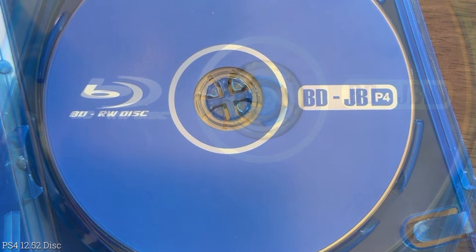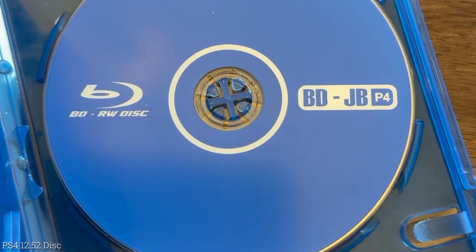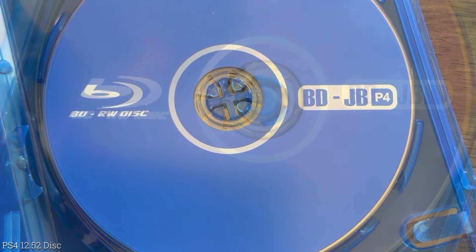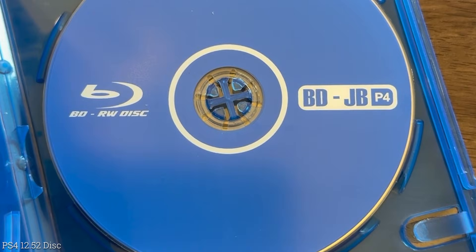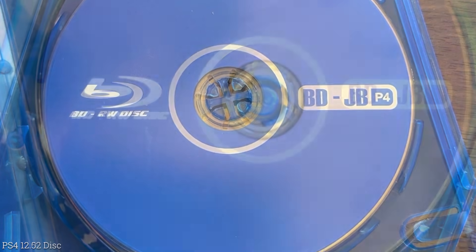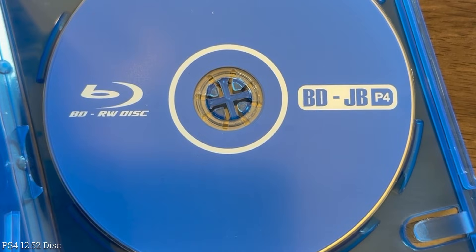So there you go — both of these images are available online and you can download them freely without purchasing from AliExpress. You can also go ahead and buy one of these discs if maybe you don't have access to a burner — at least now you know what is coming on these latest discs. Anyway, if this video helped, don't forget to give it a like and subscribe if you haven't already. Thanks again for watching — I'll see you on the next one. Michael out.